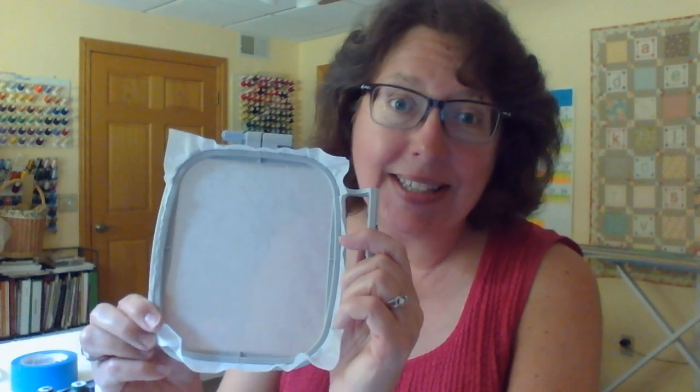Let's go over the list of supplies we're going to need. You need your 4x4 hoop, hooped up with a lightweight tearaway stabilizer. You're going to need two pieces of felt cut 5 inches square — you can use any color you want; I've chosen white. You're going to need a couple of scraps of fabric for the watermelon: pink for the fruit part. If you just have a scrap that's like 4 inches square, you're good to go with that.